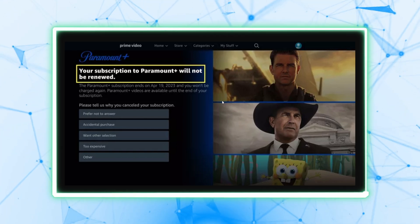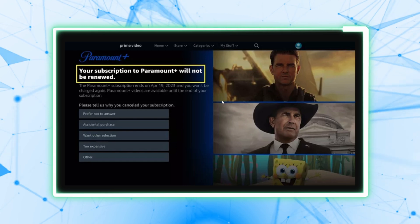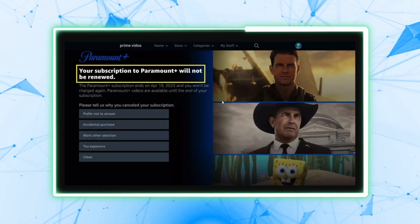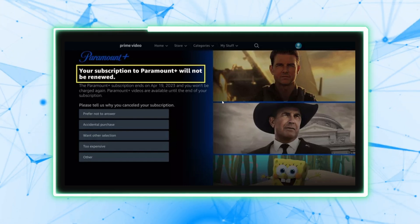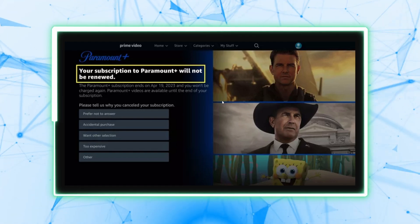Here are some additional tips. After cancellation, you can still access Paramount Plus until the end of your current billing cycle. If you change your mind, you can resubscribe to Paramount Plus anytime through the Amazon Channels section.